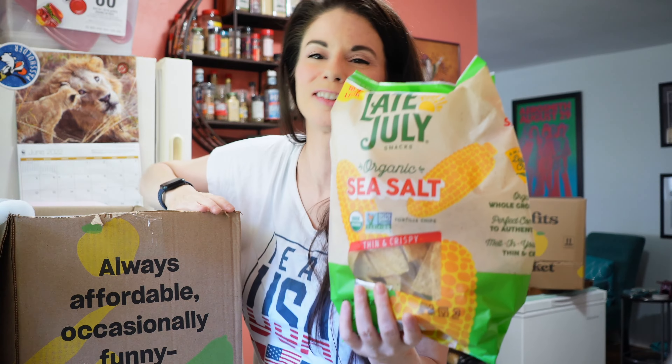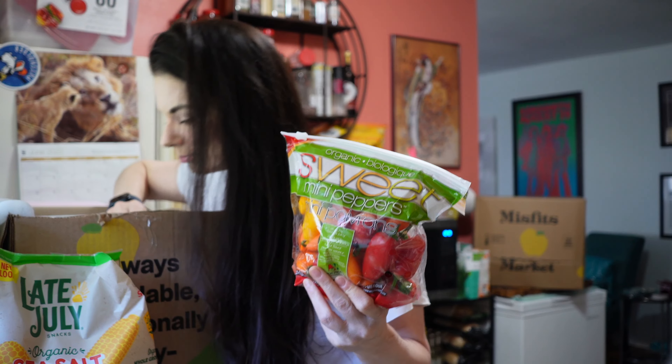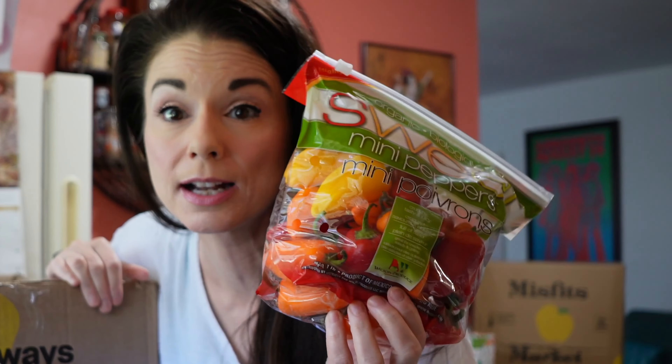We've got some Late July tortilla chips. These are organic sea salt, non-GMO. And you know what, if it's organic, it's non-GMO — that's just the thing. We got some mini sweet peppers. It feels cold. I'm confused about this lack of ice pack. I had ordered these last time and didn't get them, but this time they're here.